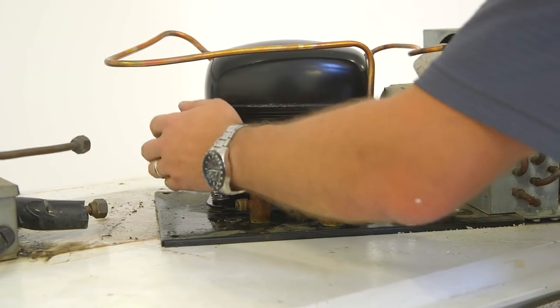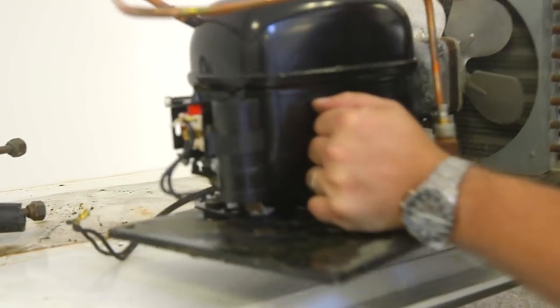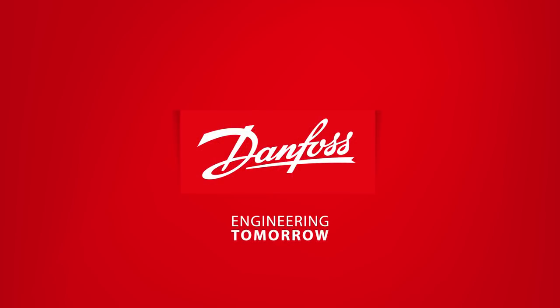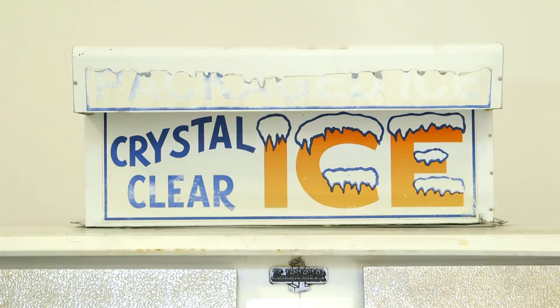This video will demonstrate how to replace a Danfoss condensing unit. This process applies to several types of refrigerants, including CFCs, HCFCs, and HFCs.